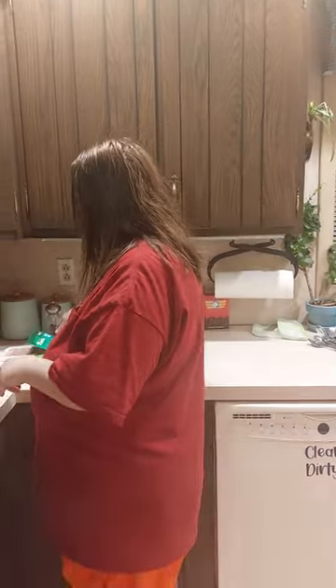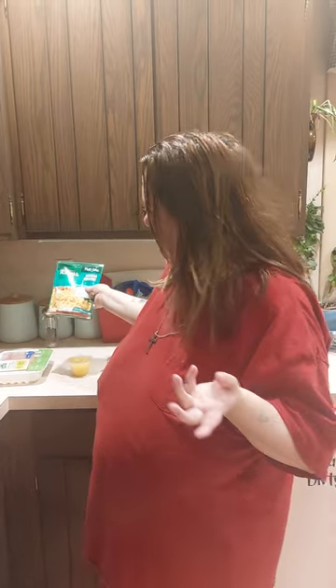Hi, we are back with another video. Sorry, it's been so long — it's just been crazy. Tonight we're making what I'm calling my homemade hamburger hopper.